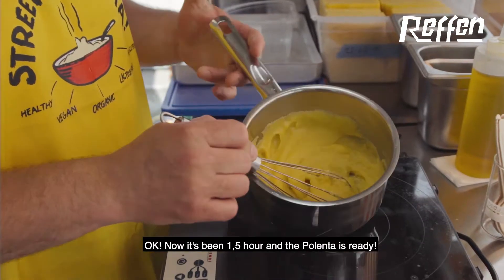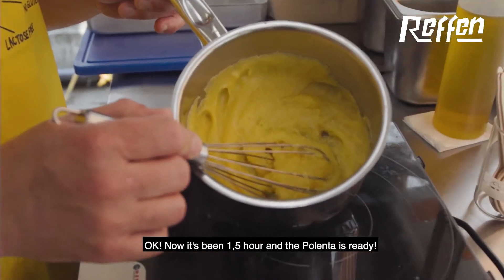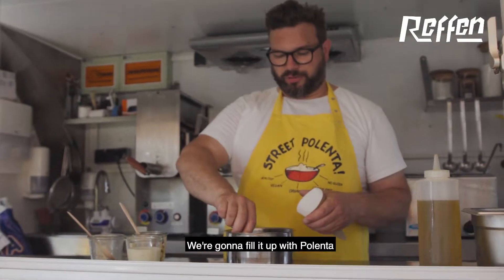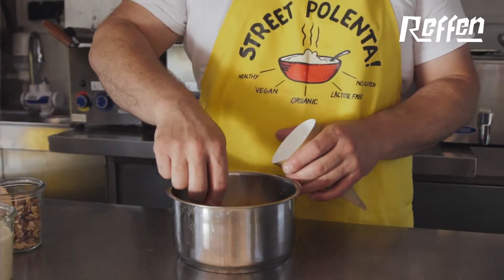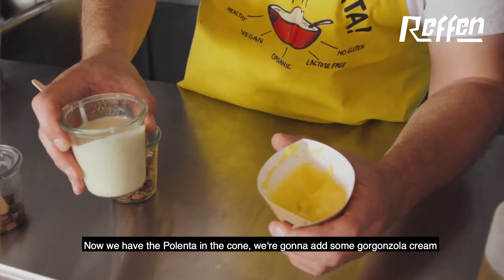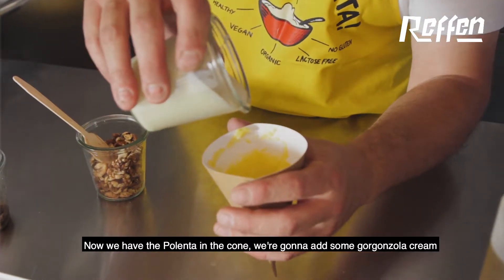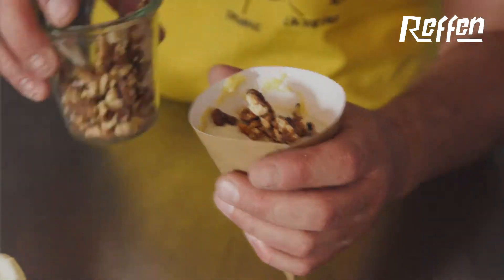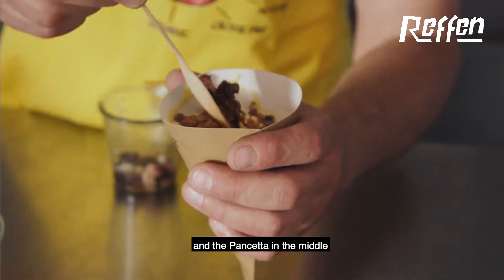It's been one and a half hours and the polenta is ready. We're gonna take a cone and fill it up with polenta. Now we have the polenta in the cone, we're gonna add some gorgonzola cream, a bit of walnuts, and the pancetta in the middle.